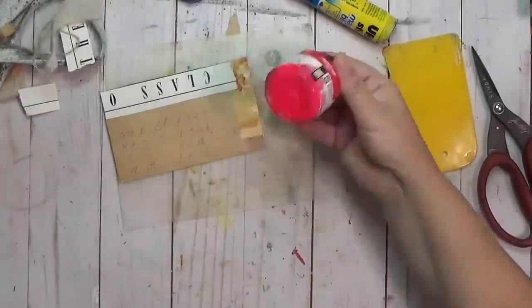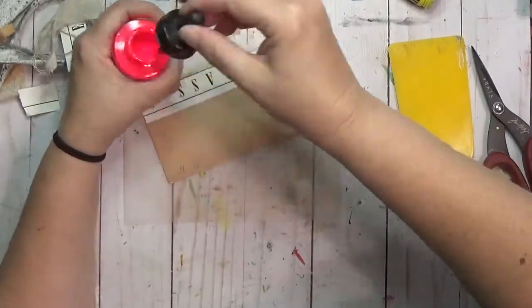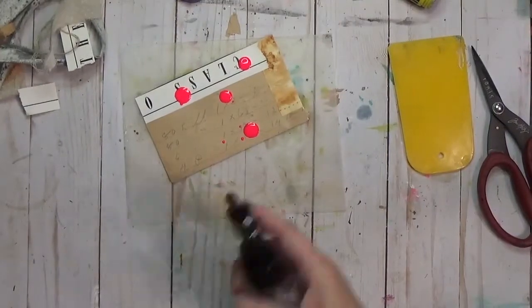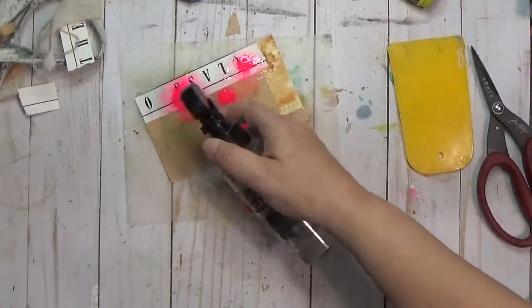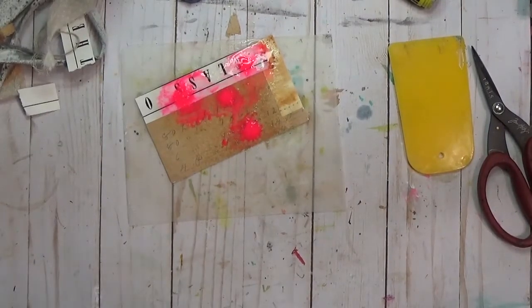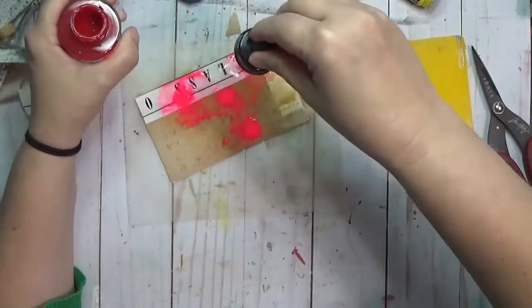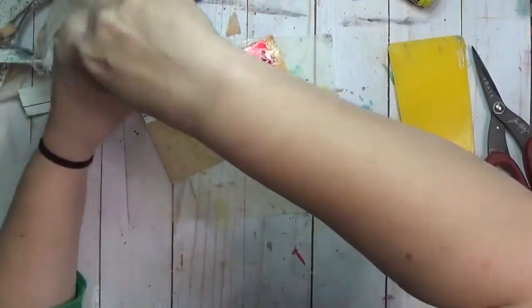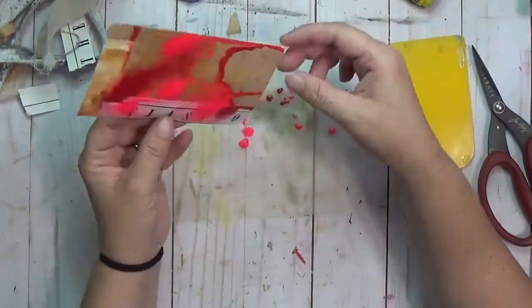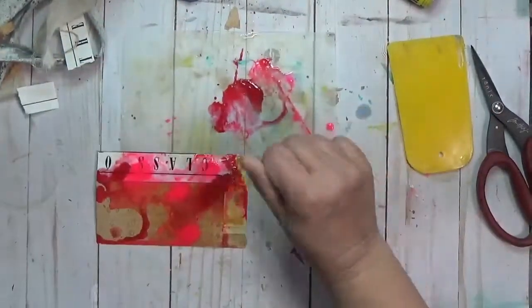I'm coming in with Amsterdam acrylic ink — I believe it's Reflex Rose — it's really bright pink. I'm going to put that down and then I also want to use Amsterdam ink in Primary Magenta. I'll have the colors listed below for you with links to them on Amazon. If you click those links and buy anything, I do get a small compensation, but there's no extra charge for you.